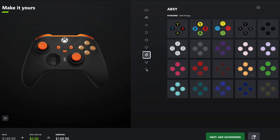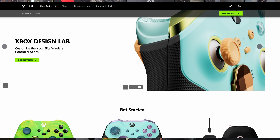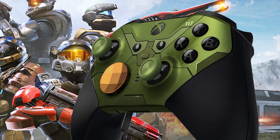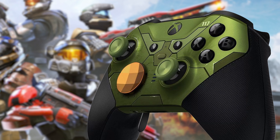The Microsoft Elite Series 2 is also one of the more interesting controller series because it only has one special edition controller. That's right, there is really only one special edition controller for the Elite Series 2, and that is the Halo Infinite controller that you see down below. The Halo Infinite controller is the only official Elite Series 2 special edition controller available.